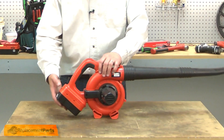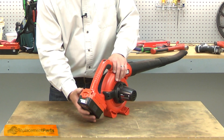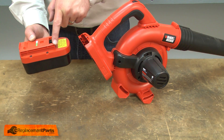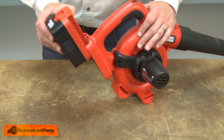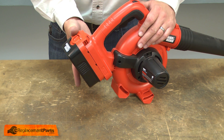Replacing the battery is simple to do. I release the clip on the back of the battery and pull it away from the housing. To install the new battery, I align the slide rail with the housing. I slide the battery in place and push it until it locks.